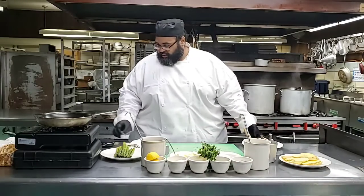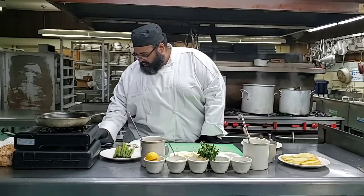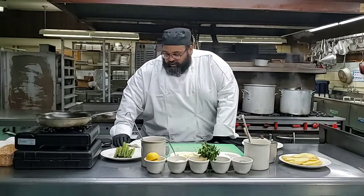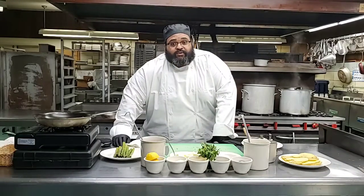I think Chef Bob is chiming in now. Are you there, sir? Everybody, look for you once you get logged in, but it's good to have you. Chef Bob will be logging in, and he's going to take you guys' questions.